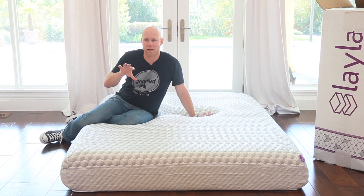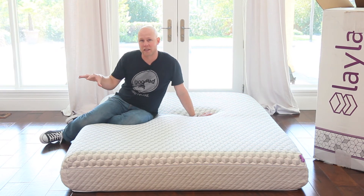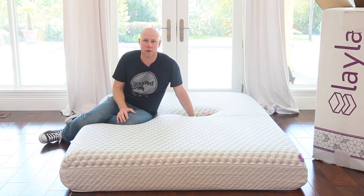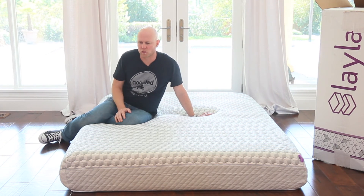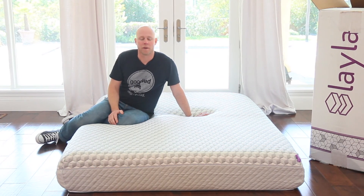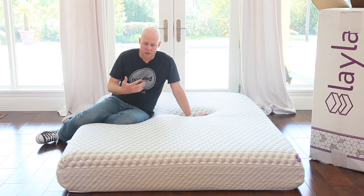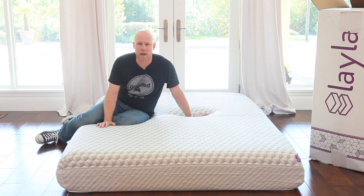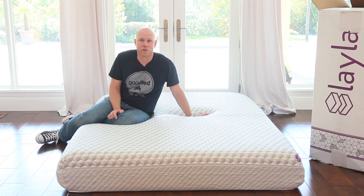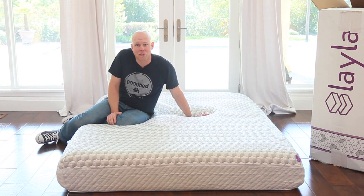We'll certainly report back if the off-gassing has not subsided by the time we do our full review. Otherwise, I would normally assume that over the first day or two at the most, that would be gone. So in any case, that's the unboxing — that's what to expect when your Layla mattress arrives. Thanks for watching and look out for the full review of this product. In the meantime, sleep well.